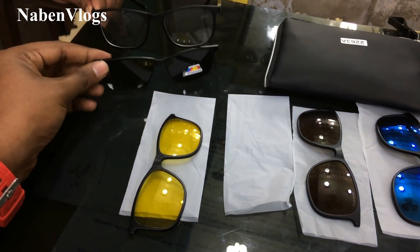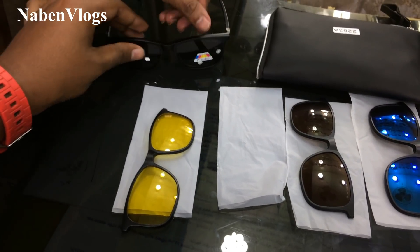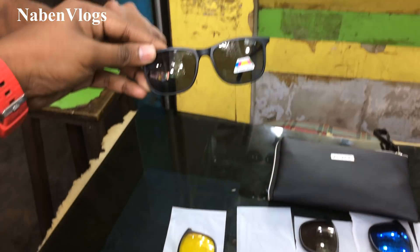You always add your brightness to your power. It's a very beautiful color. This is a black color.